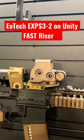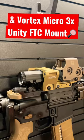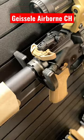Up top, we have an EOTech EXPS 3-2 on a Unity Fast Riser with a Unity Flip-to-Center Magnifier and a Vortex Micro 3X. In the back, we have an M-Bus Pro Folding Rear Iron Sight and a Geissele Airborne Charging Handle.